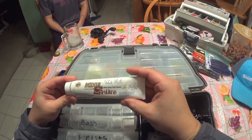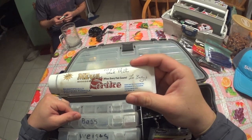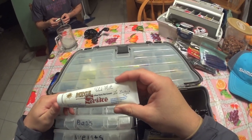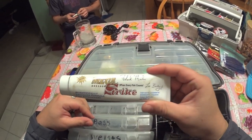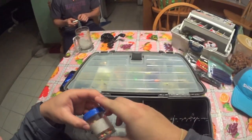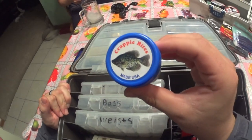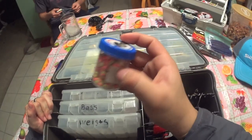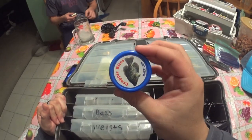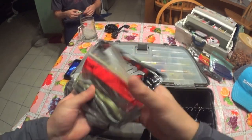I've got some Mega Strike fish attractant here. I like to put this on my plastics when the bite is really tough — it makes the fish hold on to your bait a little longer because of the scent. It's pretty significant. I also have some crappie bites, basic little crappie bites I like to throw on jigs to get them to bite.